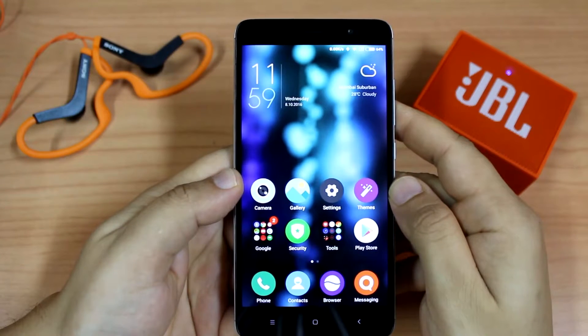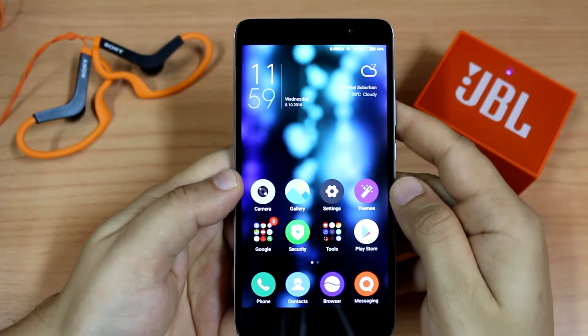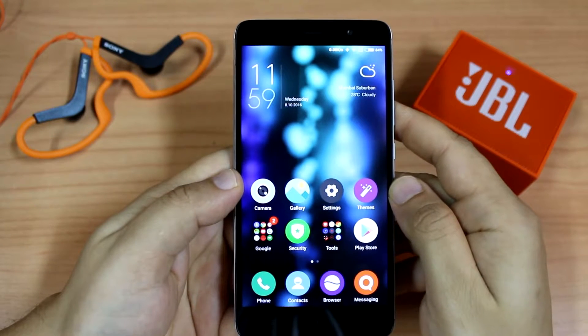Hi guys, my name is Kevin. You're watching the GeekyReview channel, and in this video we are going to see how to play music on YouTube while we are multitasking, while we are playing games, or even when the display's off.